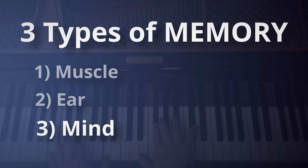The third type of memory is your mind. Know your notes and know your fingerings. If there's a section of the piece of music that you're learning that you're unsure of, take these four steps.